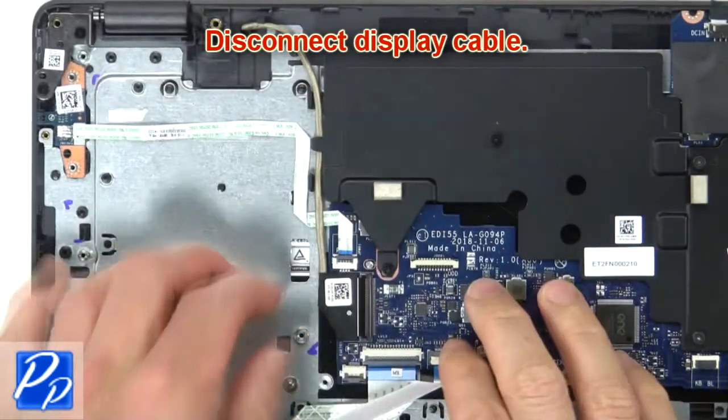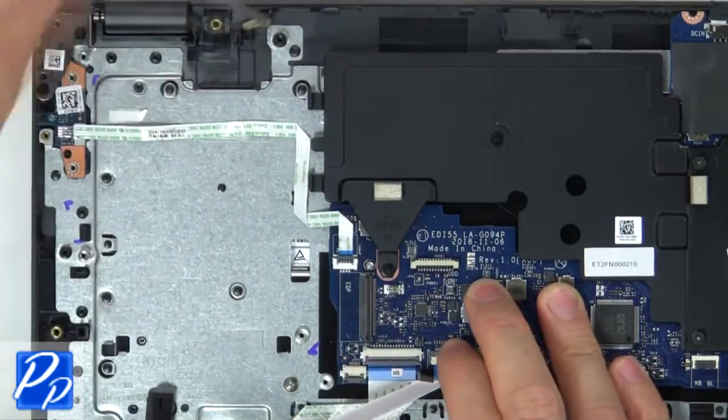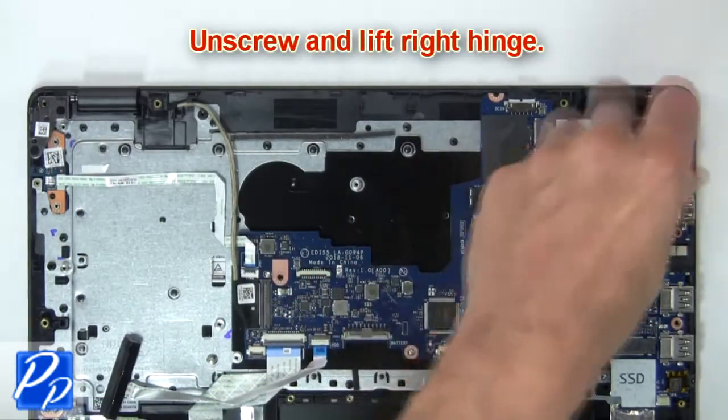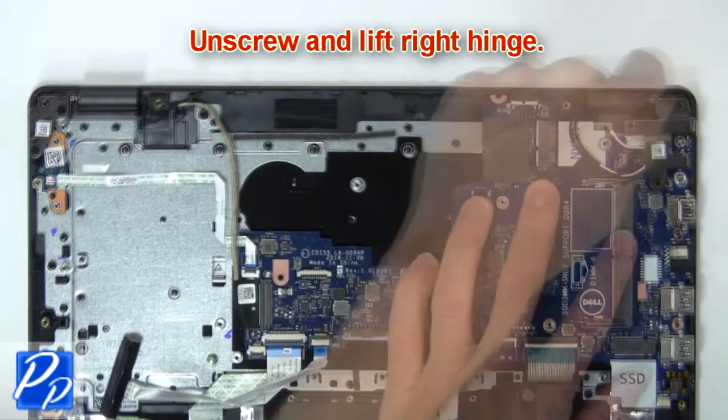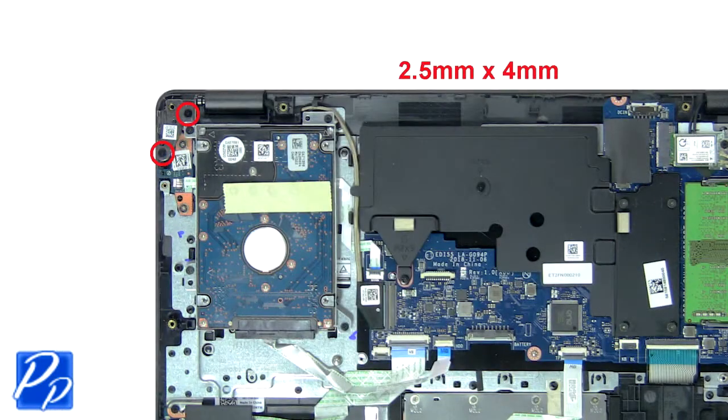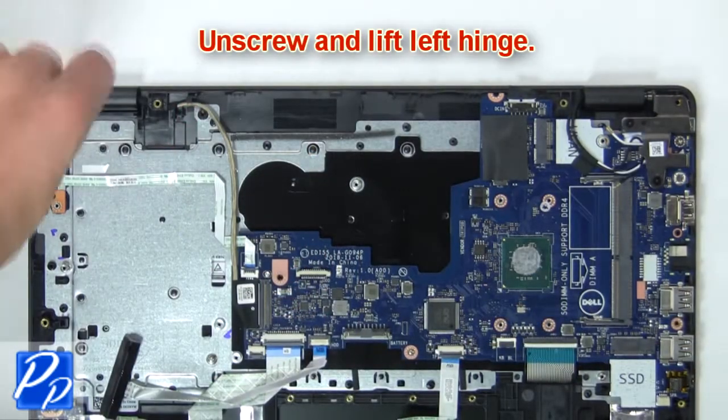Then disconnect the display cable. Next, unscrew and lift the right hinge, then unscrew and lift the left hinge.